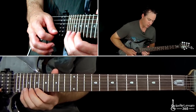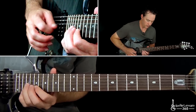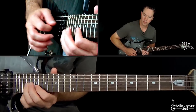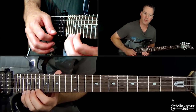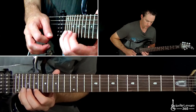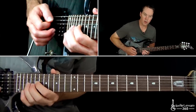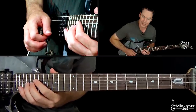This next measure starts the exact same as the previous measure — basically the third group of six. Then you're going to do that exact same pattern again but start it from the B string. Try to see the patterns in here — it helps you memorize it. You're going to end it with some quick bends at the 21st fret on the G string.